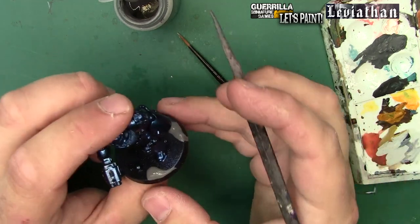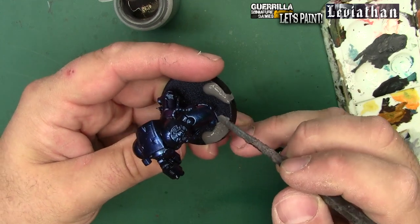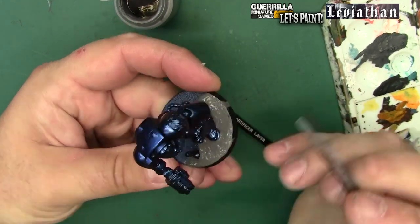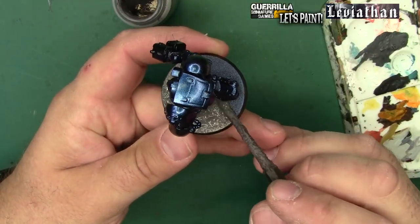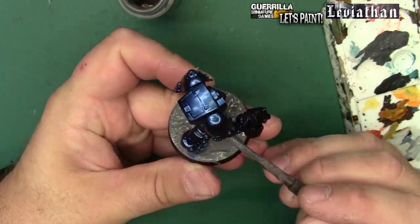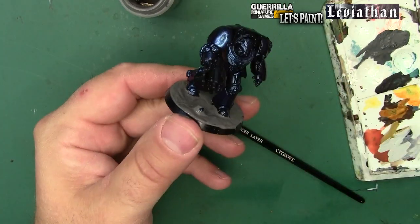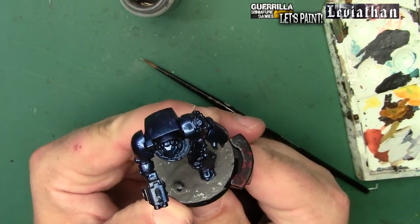Just like with the Infernus Marines, I'm going to start with the basing gel. This whole project is about time saving - you want to have things going while you're doing other things. If you get the basing gel down quickly it takes a while to dry, so you can do a bunch of them at the same time. It kind of maximizes the efficiency of doing things all at once.